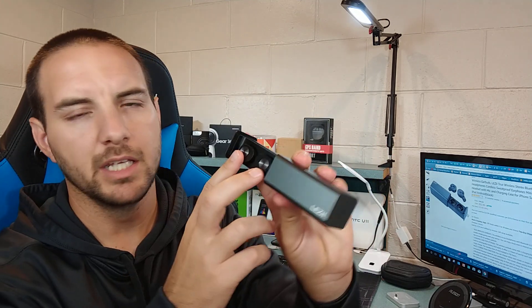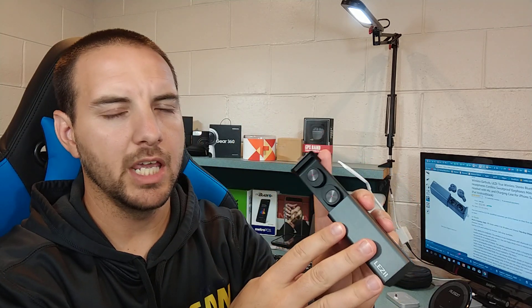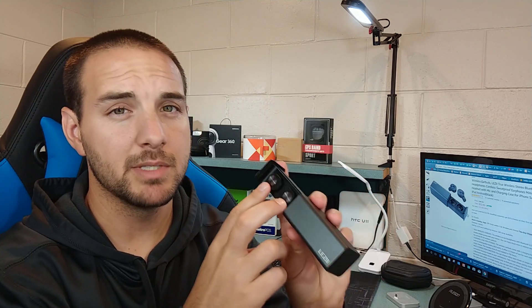In terms of battery capacity, the charging case holds 450 milliamp hours and the earbuds have 55 milliamp hours each, giving you about four full charges of the earbuds from the case. The earbuds themselves offer around two and a half hours of battery life, which is a little on the low end — personally I'd prefer at least three hours, and preferably four or more.